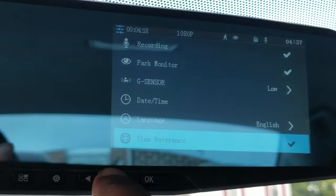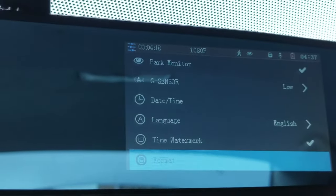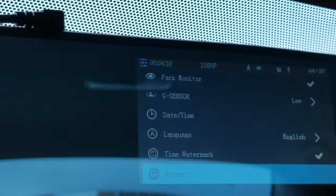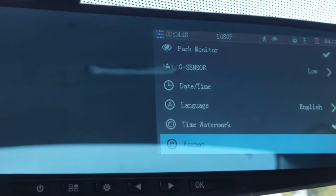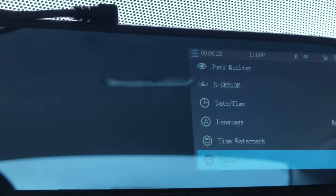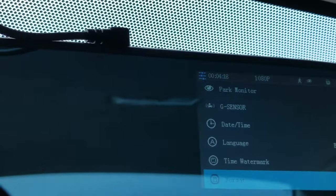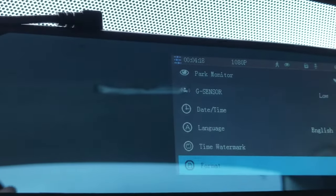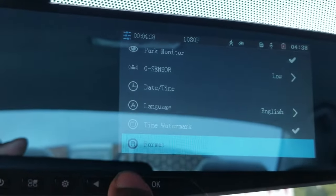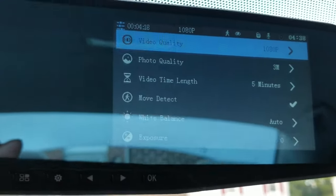You've got your date and time, language — English of course — time, watermark, and your format. I actually found out that when I first put the memory card inside the unit, you're supposed to format the memory card before you use it. When I first got the unit it wouldn't work as far as the recording function, and I racked my brain for a couple of days trying to figure it out until I realized I needed to format the memory card. I'm not a big person on reading instruction manuals — I'm a do-it-yourself guy. Eventually I figured it out and got it working. Going further down, you've got factory reset and firmware, which is up to date, and then it loops back to video quality.